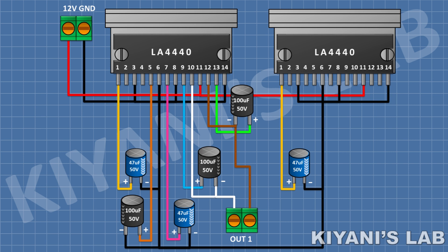After that, connect a 100uF capacitor and connect its positive pin to pin 5 of the second IC and its negative pin to ground. After that, connect a 47uF capacitor and connect its positive pin to pin 7 of the second IC and its negative pin to ground.